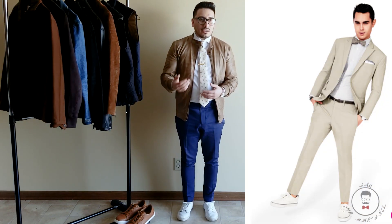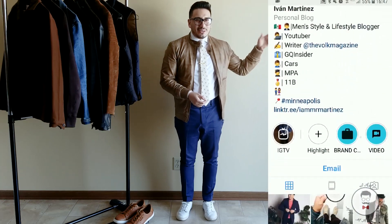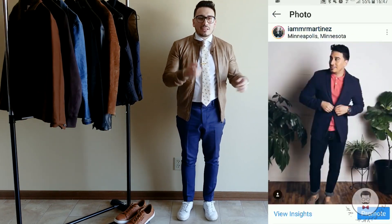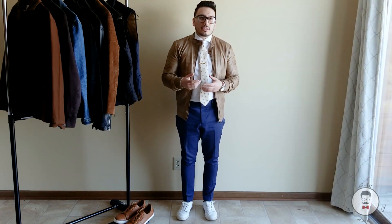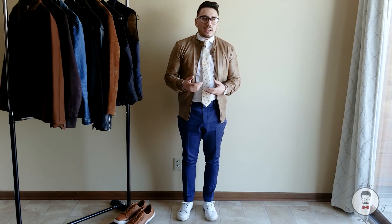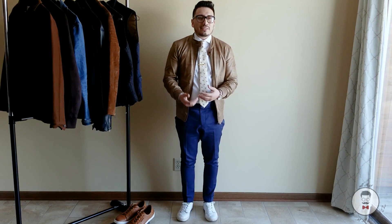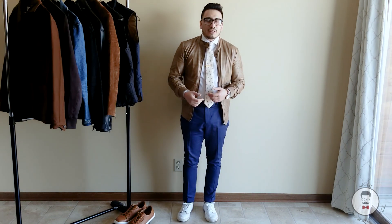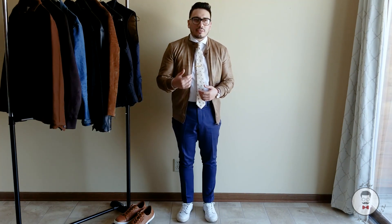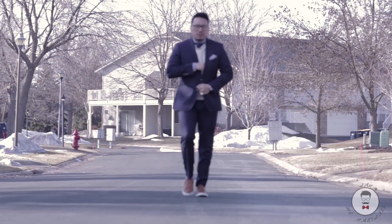If you take a look at magazines, Instagram, and style references in general, you can see a lot of guys pulling off sneakers with a suit — it's perfectly fine. I do it all the time with my suits and it gives a different aesthetic. As you can see, I'm rocking a navy suit with those sneakers and it looks very well put together.